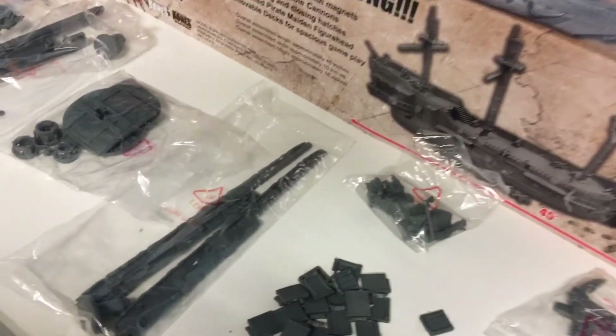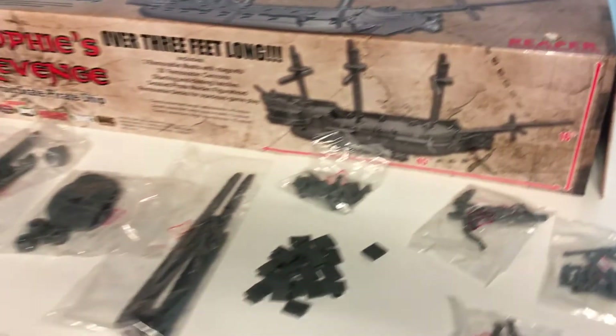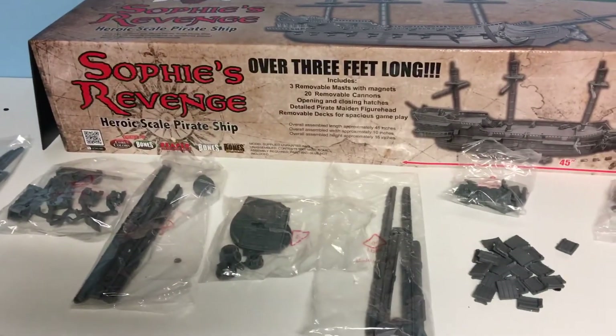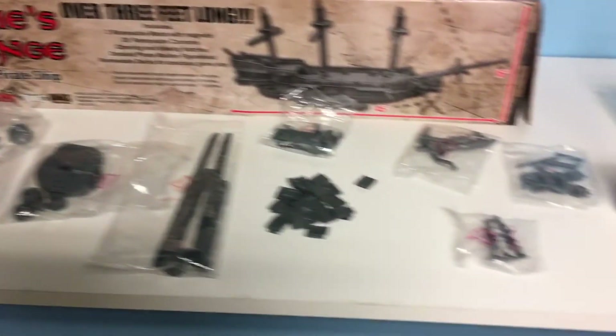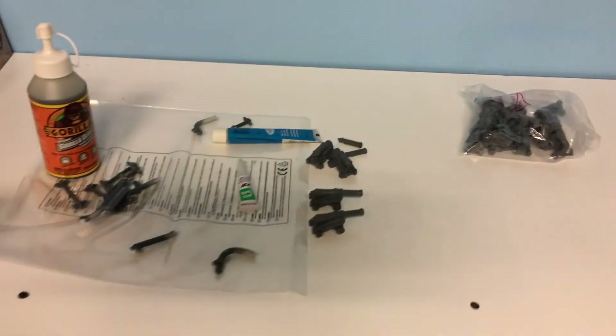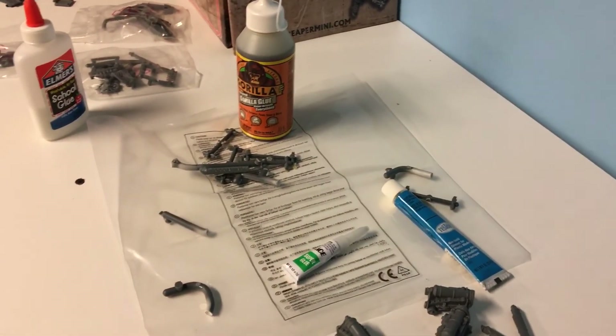Not all parts are going to be glued by any means — these are going to use magnets to keep them on. More videos in the future on Sophie's Revenge as I get more progress. For anything that I am going to glue, I'm sticking with normal super glue. Thanks for watching.